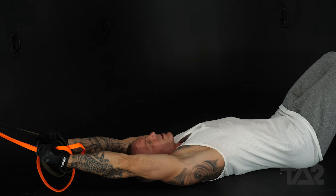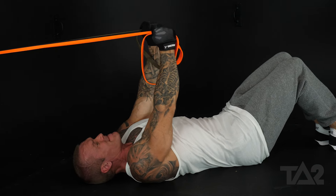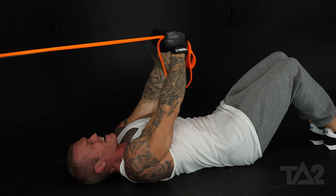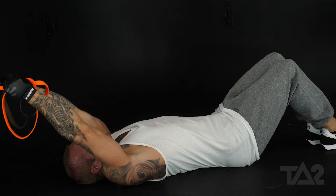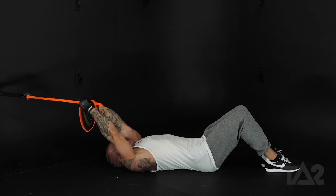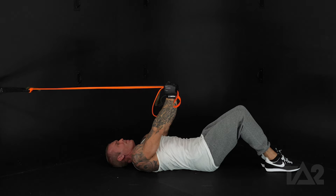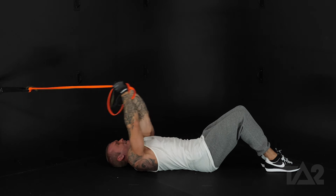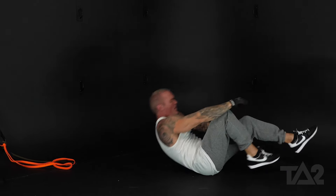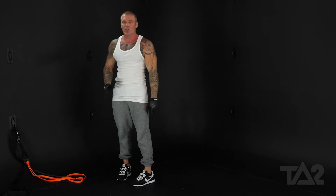Tension here at the beginning of the range of motion, and squeeze. It's just a little past vertical — there's vertical, just a little bit past it. So that's our anchored straight arm pullover targeting our chest.